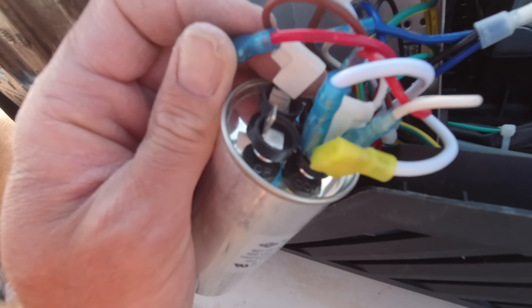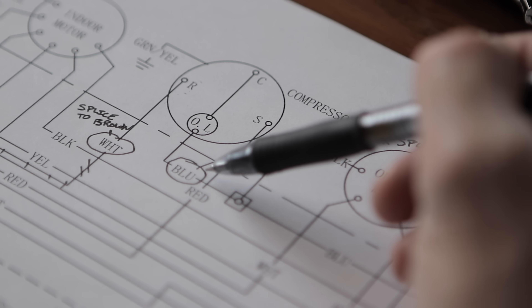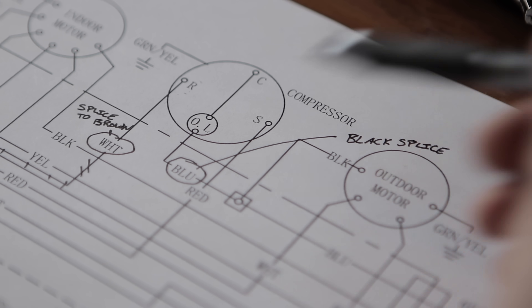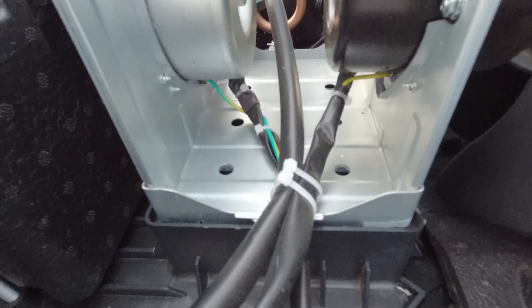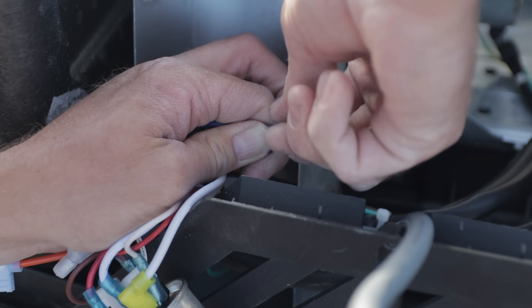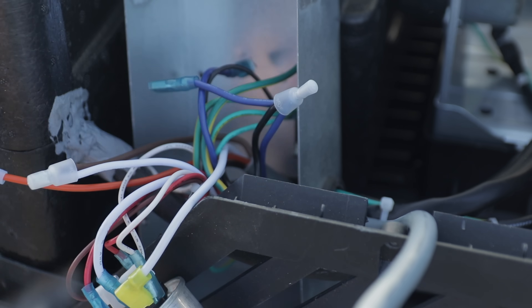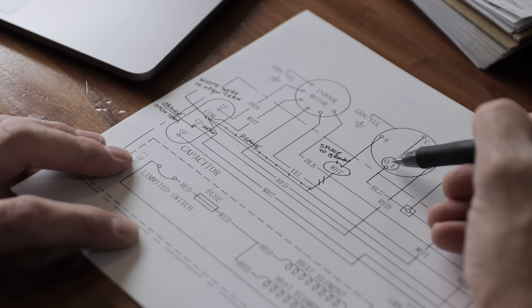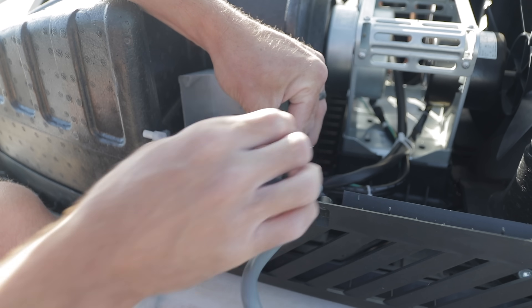Now we have our last connection. We want to locate the C terminal on the compressor, which comes down to the overload protection, which brings us to the blue wire. That blue wire is where we want to splice in our black wire from the Micro Air Easy Start. We locate that on the AC, follow it down until we find the blue wire, cut it, strip those wires, twist them together with the black wire from the Micro Air Easy Start, and then crimp it tight. On the diagram it looks like that connection is made right next to the compressor, but as I followed that wire, the connection was easier to make inside the electrical box — it's the exact same wire, just located in there.